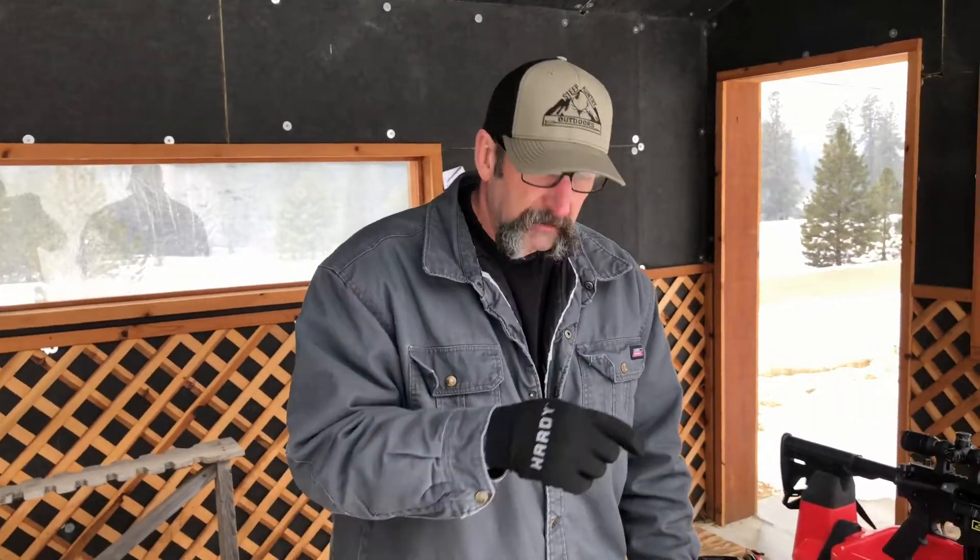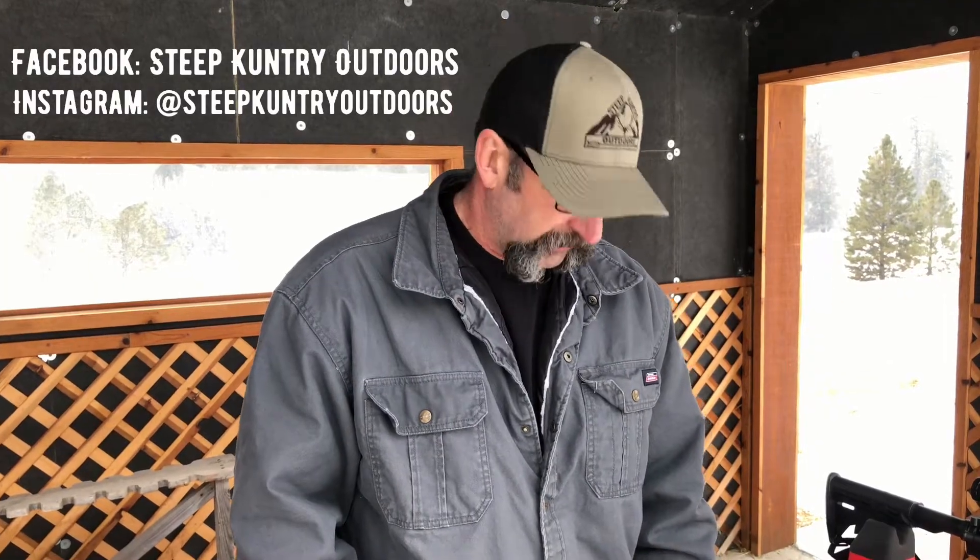Thanks for watching and following along — we really appreciate everyone subscribing to the channel. If you haven't, please subscribe and check out our Facebook page, Steep Country Outdoors, or follow us on Instagram at Steep Country Outdoors. Comment below if you want us to keep making firearms videos comparing velocities, calibers, and doing penetration tests. Also hit that notification bell so you don't miss our next video.